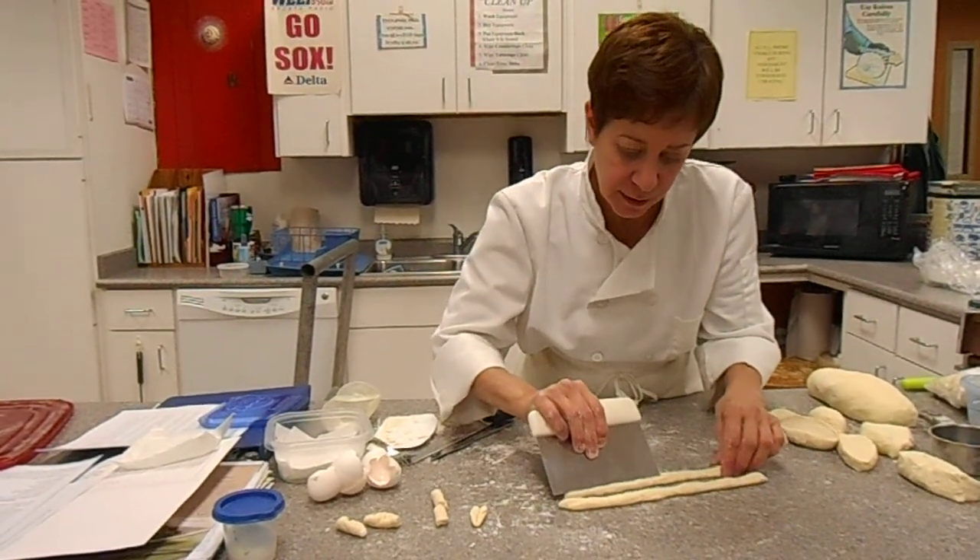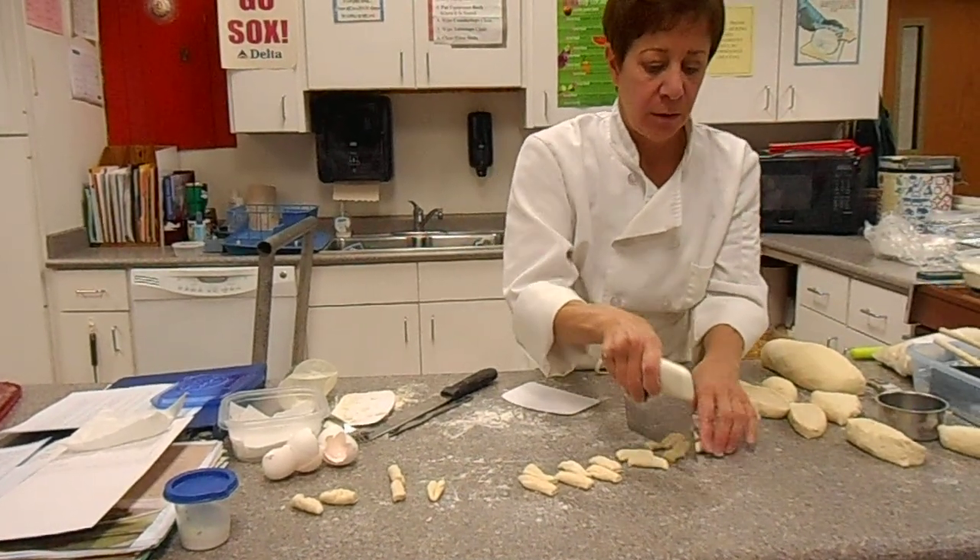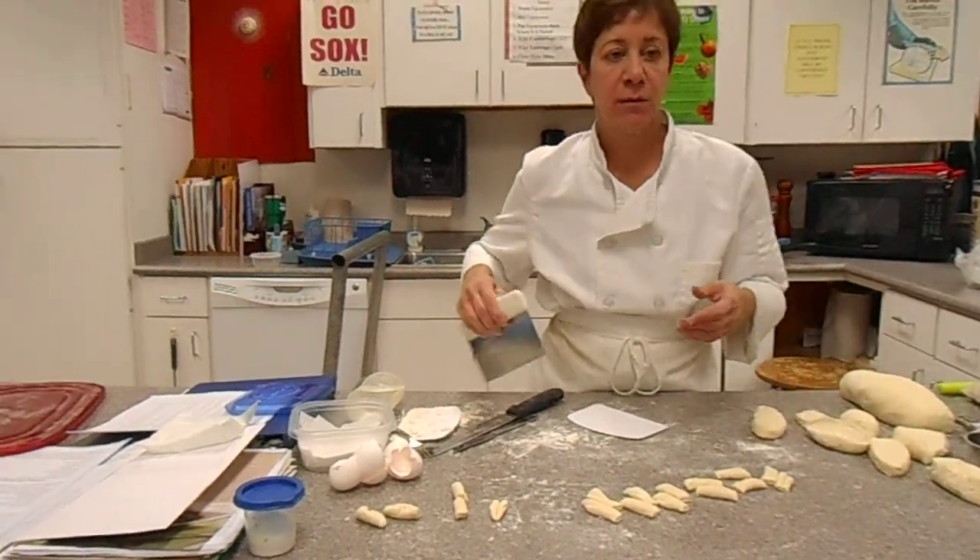That was a good idea — mass production. We just made like a dozen. How about that?